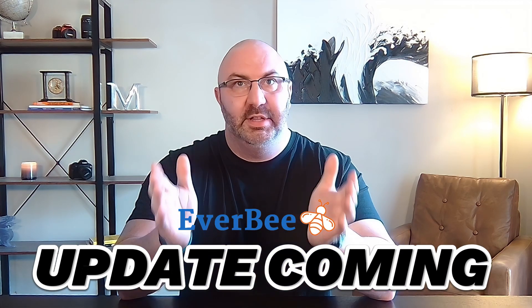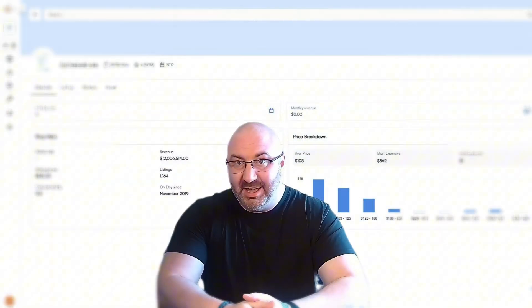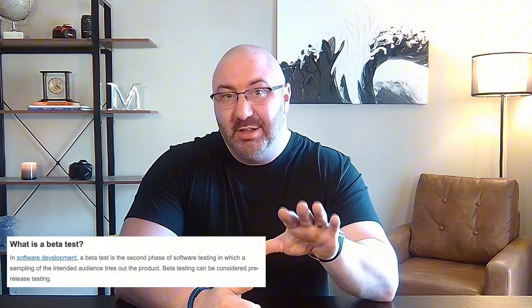Everbee is going to look completely different soon and I must say I'm kind of in love with this new design. I've been testing their updated version for over the past month, so you may have already seen glimpses here and there in my latest videos. The redesign is still in beta, but from what I gather it could be rolled out as early as the end of the month, so let's go take a look.